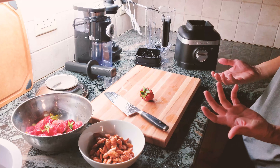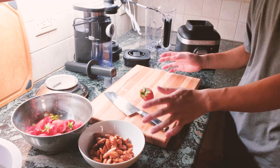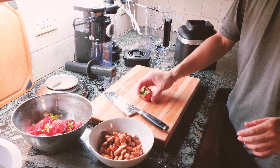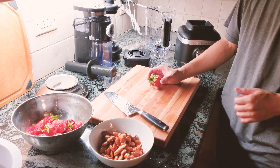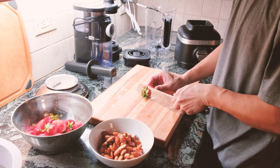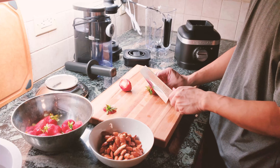Everything is very solid, very thick material compared to cheaper stuff on the market. My test today is going to be almond milk with a twist — I'm going to add some strawberries to make a strawberry almond milk. Let's see how well it goes.